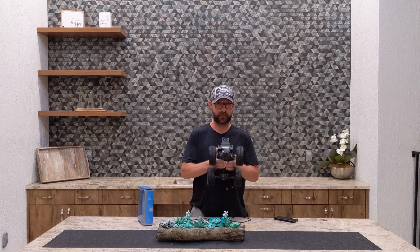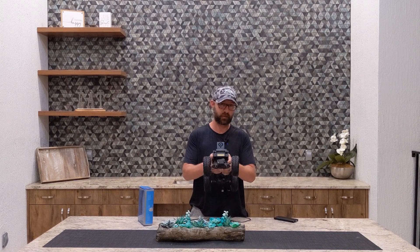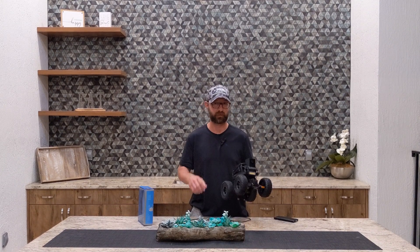Let's take a look inside — I'll show you guys a quick view, and then give you some video footage of driving it around.